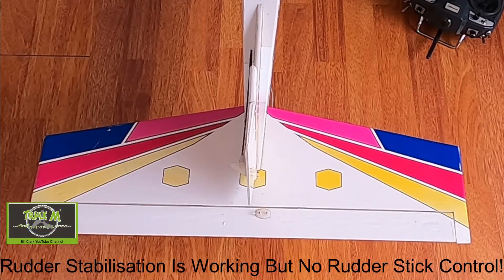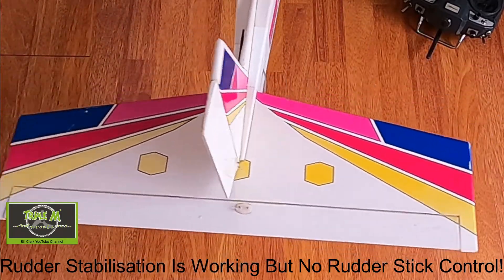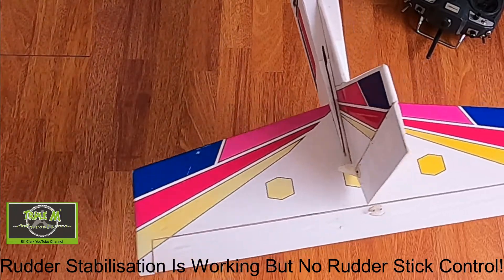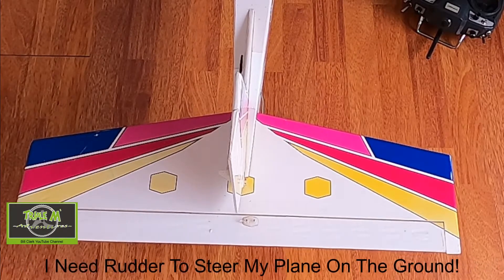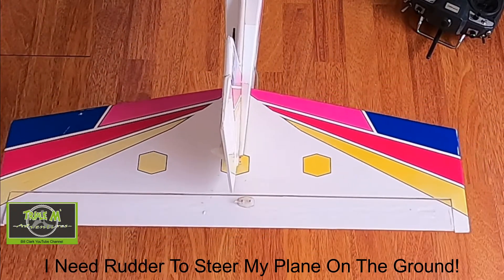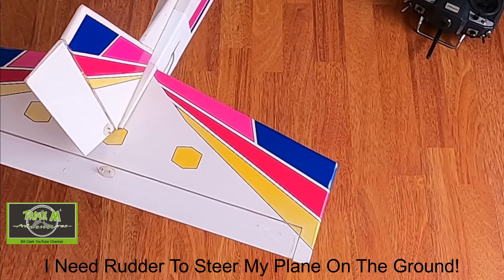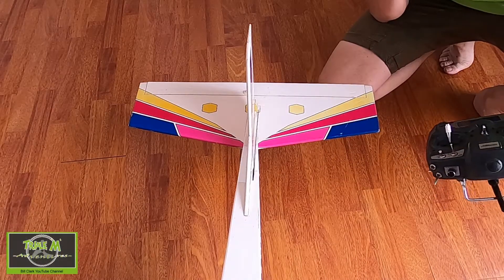What I then did was run the wire from the receiver to the input of the stabilization system, and then just plugged the rudder back in. Now the stabilization is working. The rudder is working properly when it's not plugged directly into the receiver — it's working in stabilization. So I've overcome the problem.